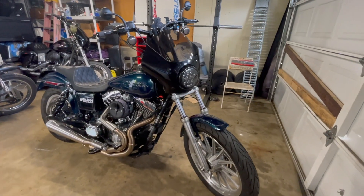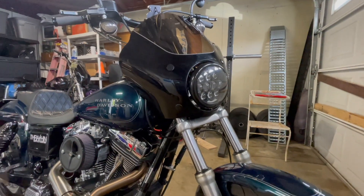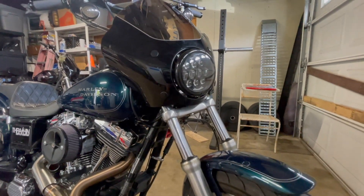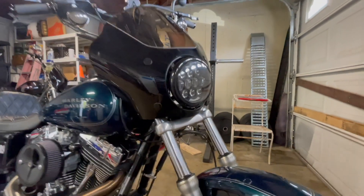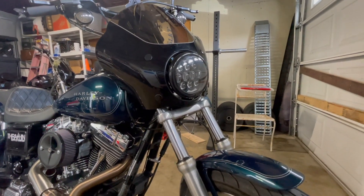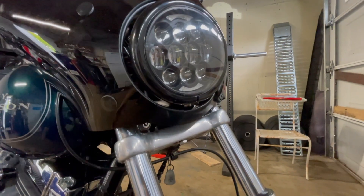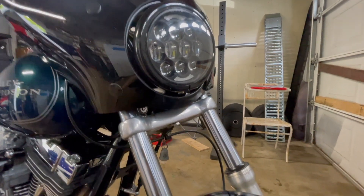So I'm just gonna go over the mods on the bike. Most of the old generation bikes had a top mount headlight, but this guy actually ended up drilling the bottom so it can have a bottom mount, which is perfect because I want a T-sport fairing and it's a lot easier with a bottom mount. I'm not sure what headlight this is.